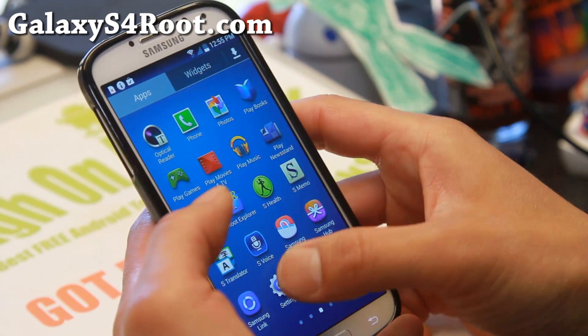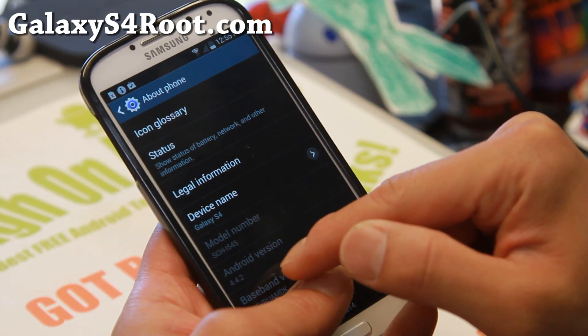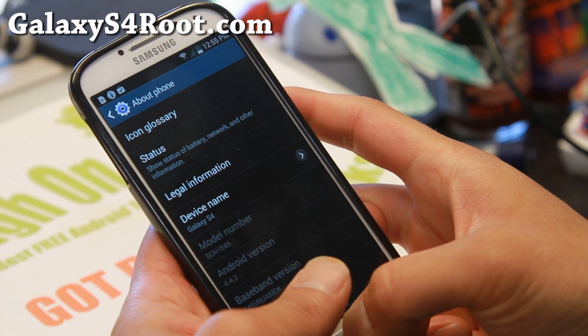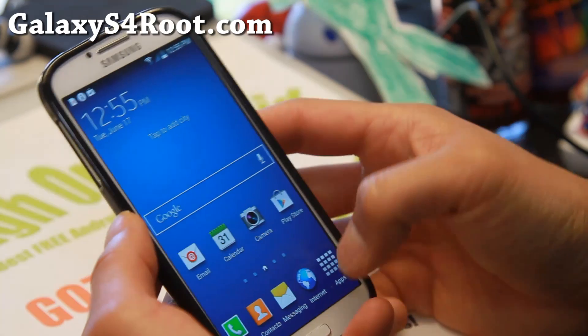Before we begin, make sure you go to Settings, then About Phone. Make sure you have Android 4.4.2 under Android version. If you don't have that, make sure you update to Android 4.4.2.